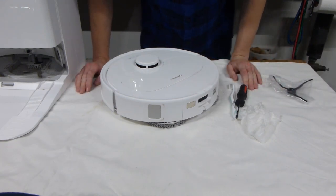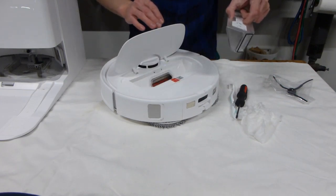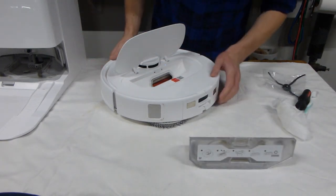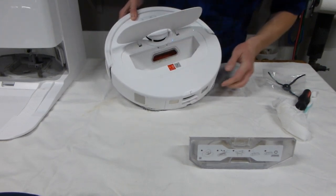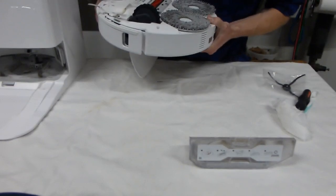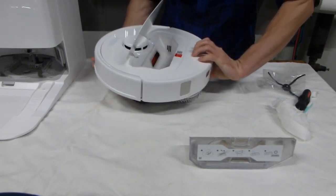The first thing we're going to do is open this cover here to take out the dustbin. You can turn off the robot if you'd like, but you could also leave it on — it doesn't matter. Take a look where the dustbin was. There's probably quite a bit of grit there and you're going to clean it out. You can use another vacuum cleaner to do it, or you can just shake it out, depending on how much it needs to be cleaned.